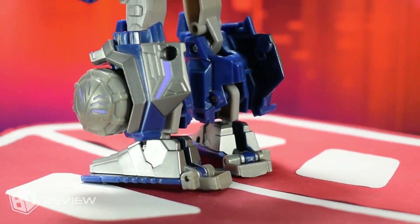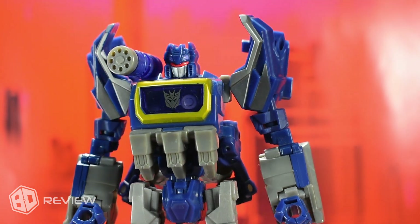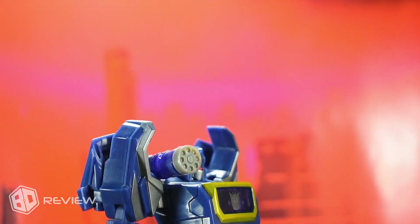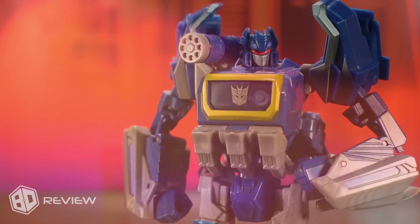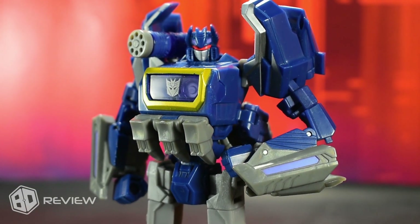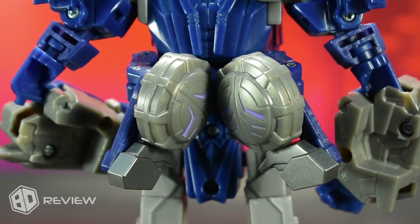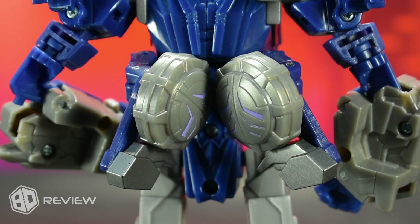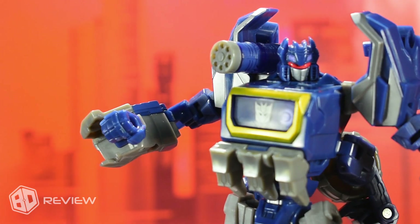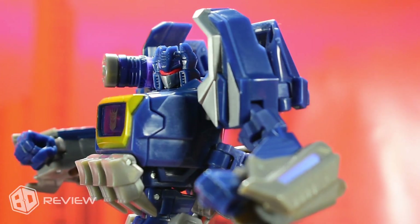As we can appreciate, this figure manages to represent quite well the design featured in the video game, and it also captures the essence of the Generation 1 version in an interesting way. Despite the limitations of the Deluxe class, we can see that the figure represents the game's design in a quite impressive manner, with a very clean aesthetic — except for the back panels that hold the vehicle tires, though these are not as bothersome as they might appear. The blue color of the figure hits the nail on the tone that characterizes the character, and although the grey parts are the typical Hasbro grey tone, they make a good contrast.